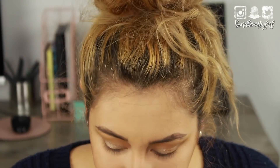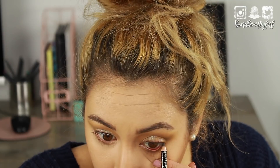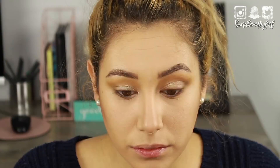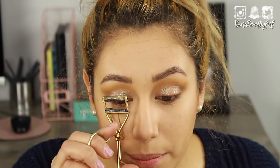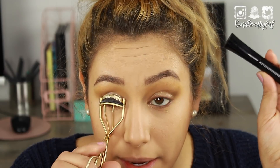Here's my eyeliner. On to the tightline and waterline — doing the eyeliner on the tightline and waterline really ups your look. And I'm popping on some mascara — it's the Superhero from IT Cosmetics mascara.